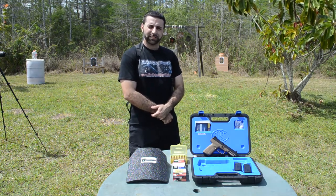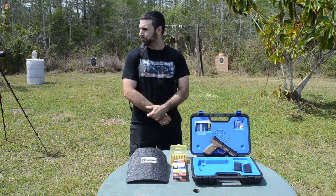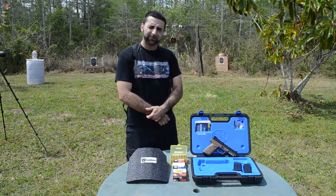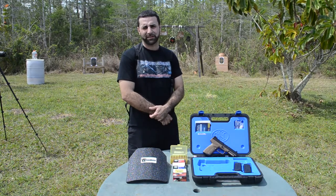Alright guys, this is Matt from Florida Gun Classifieds, coming to you from beautiful South Florida, where we have the FN 5.7 MK2 pistol today that we're going to demonstrate.